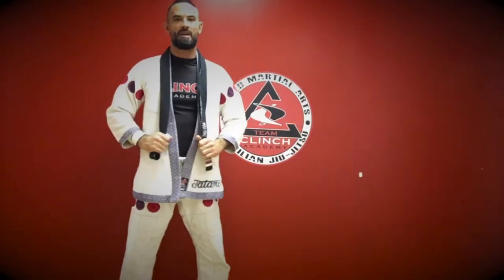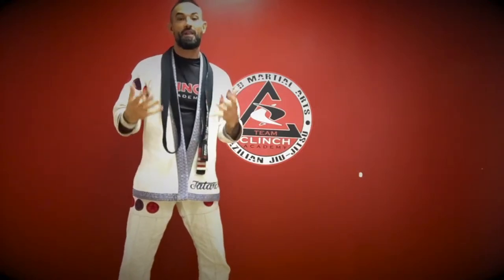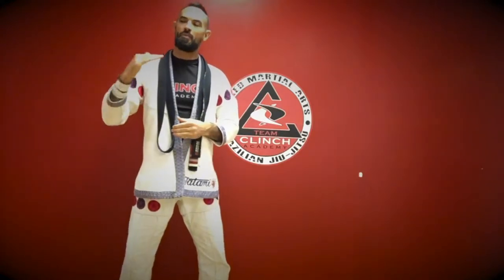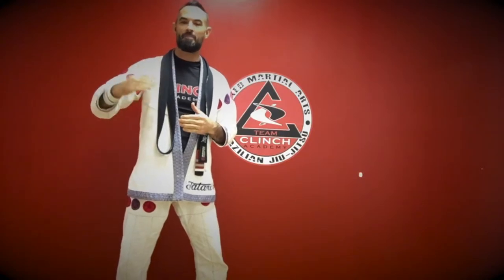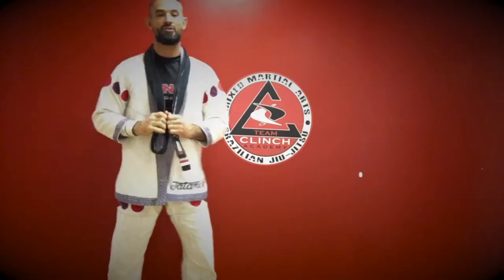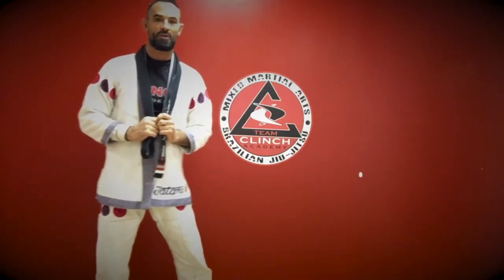We'll take a quick look at the proper way to tie your belt. Remember, when you're tying your belt, it reflects the way that you're going to train. If you take your time, pay attention to the details and make a good belt tie, you're probably going to train the same way. But if you do this sloppy, it's setting the pace for the rest of your training — you'll probably train sloppy. So pay attention to the details, practice at home, and make sure you've got a good belt tie.